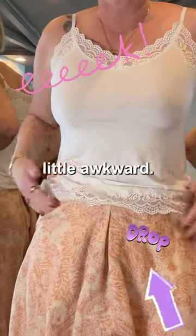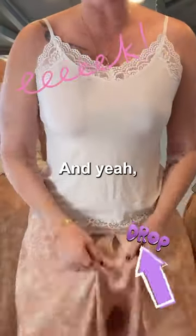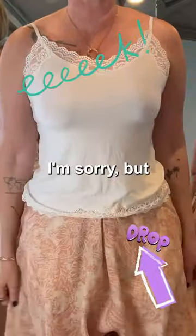The pockets are a little awkward — they need to be here if you're going to have this style of pant. I don't think they executed that very well, and yeah, I just can't do this. That's not going to work for me.